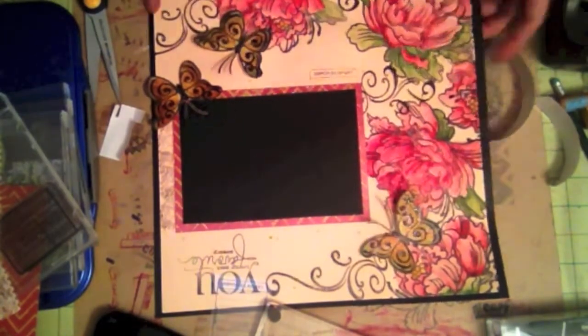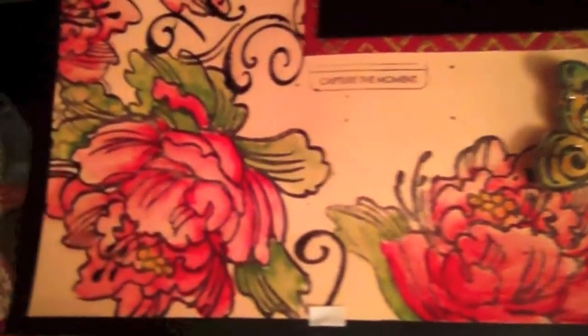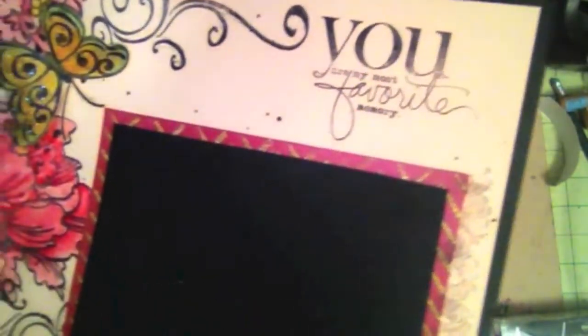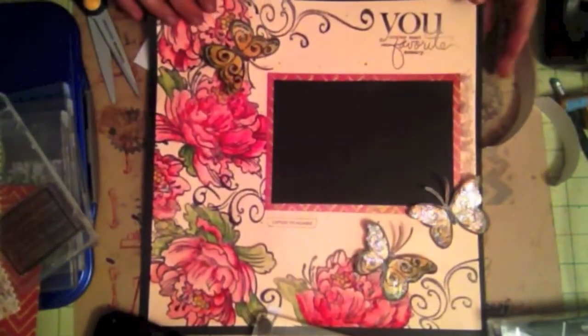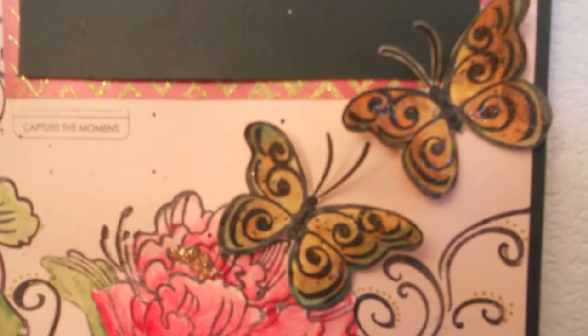I'm using some foam adhesive and I'm almost done. So there you have it — this is my final layout. I hope you liked this tutorial, and thank you for watching. Bye now.